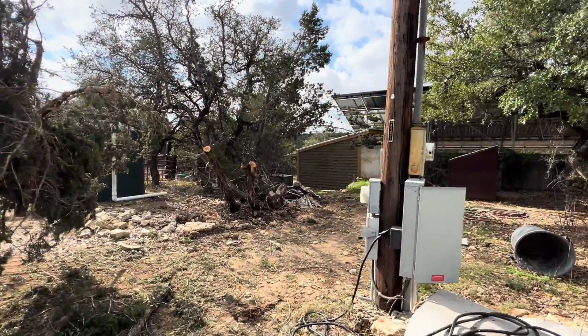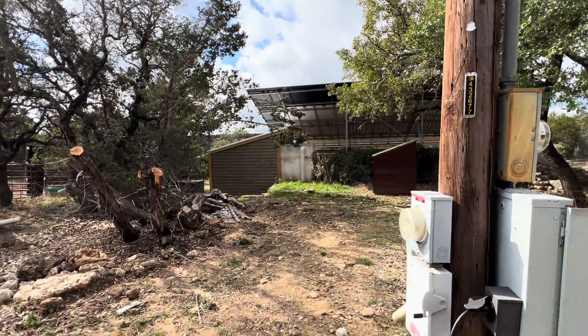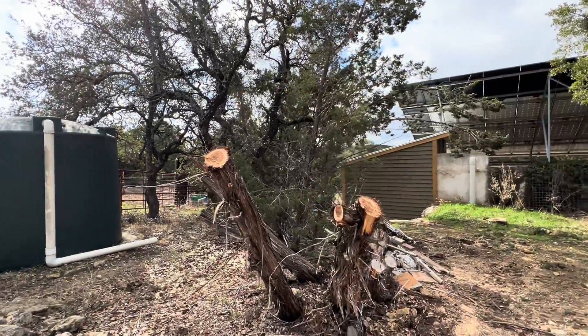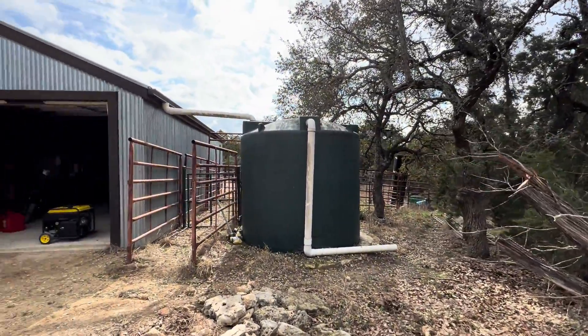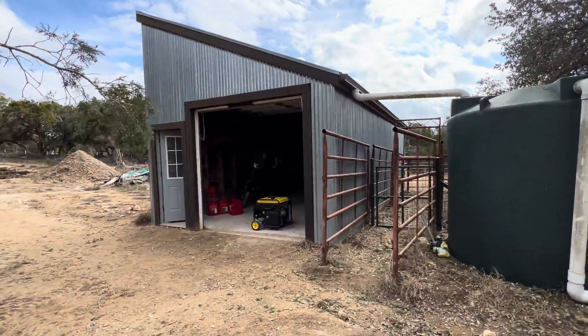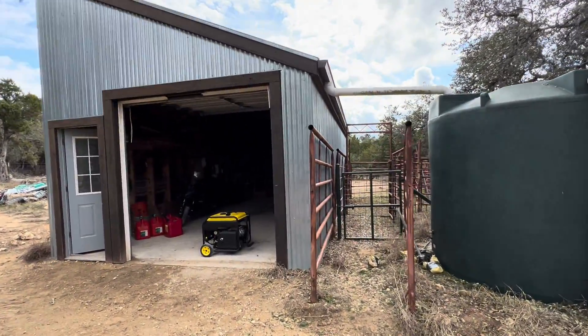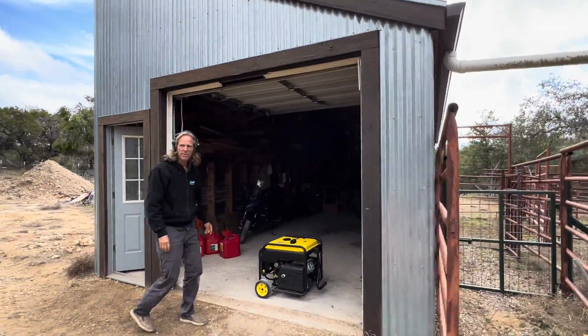Hi y'all. The cleanup of the ice storm has begun. Thank God for the grapple on this LS tractor. Got a video about another LS tractor and it sure has been useful.